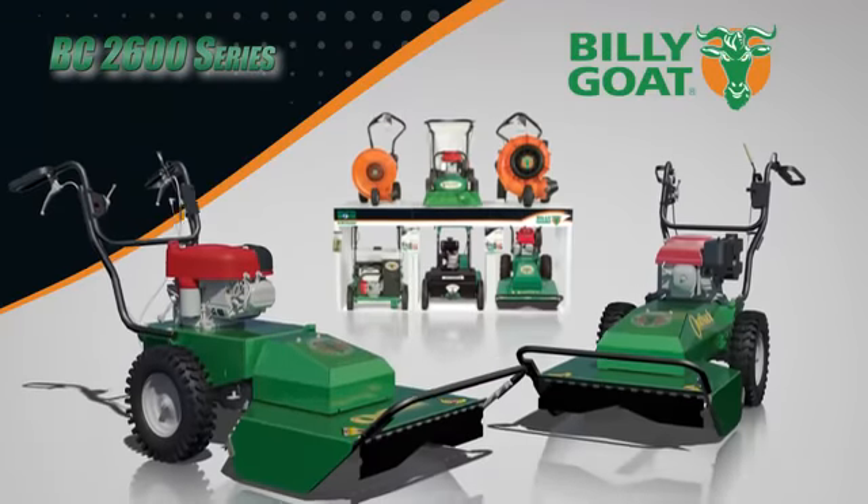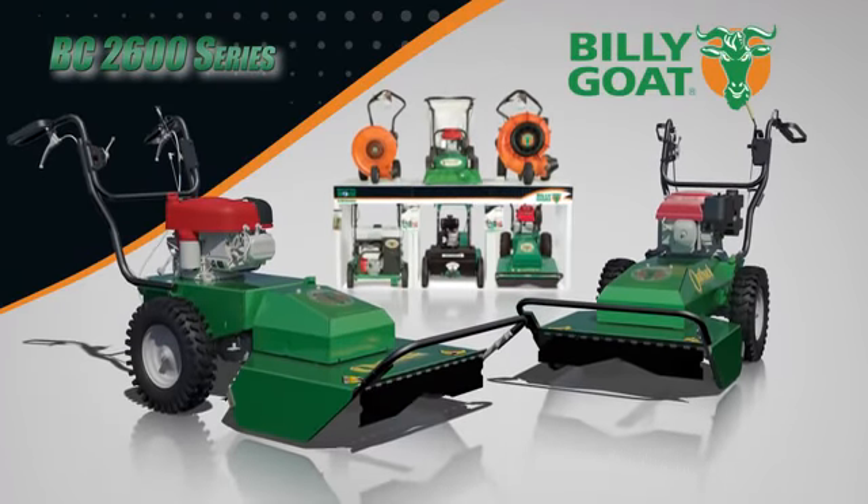So say goodbye to handheld trimmers and hello to the productivity and power of the Outback BC 2600 series from Billy Goat — part of a full line of property cleanup solutions.